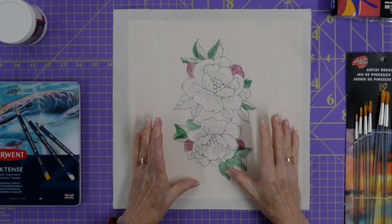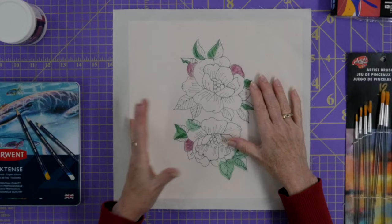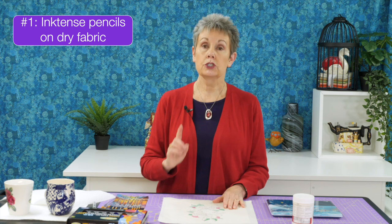I've already done a little bit of painting and coloring on this particular design. In these areas here you can see where I've put the Derwent Inktense pencils on the fabric — dry fabric, dry pencil — so that's what they look like. The first method is the pencils on dry fabric.